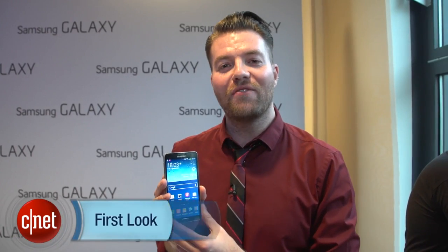Hi, I'm Richard Trenholm from CNET.com, live from IFA 2013 in Berlin. Take note, it's the Samsung Galaxy Note 3.